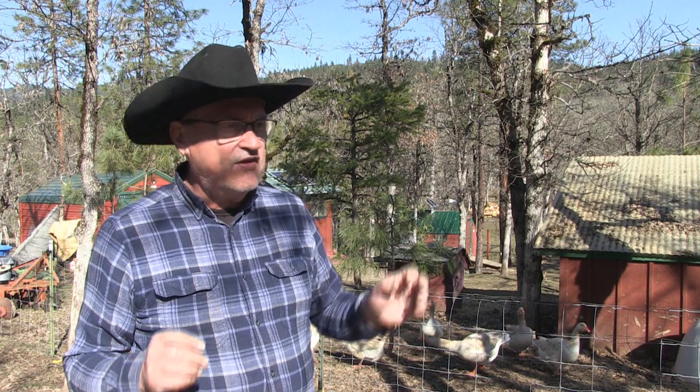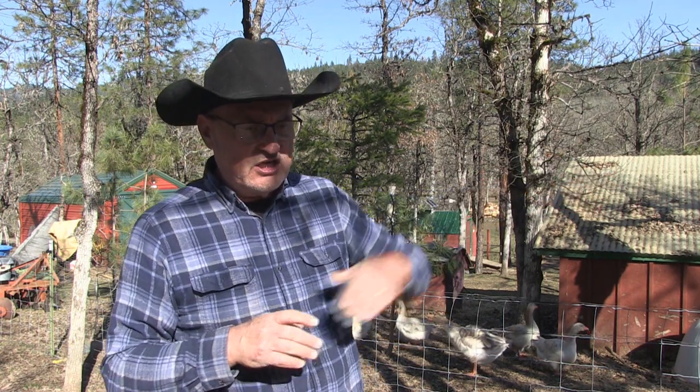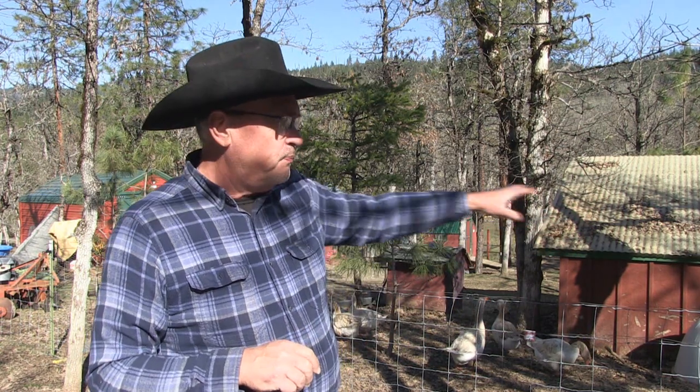One goose already has a nest in there and has eggs, but I'm just trying to keep the predators out and the crows from flying in and taking the eggs. I've got leftover deer netting that I used in the aviary for the turkey. I'll be putting that over the top of the duck pen once I get the ducks herded in.